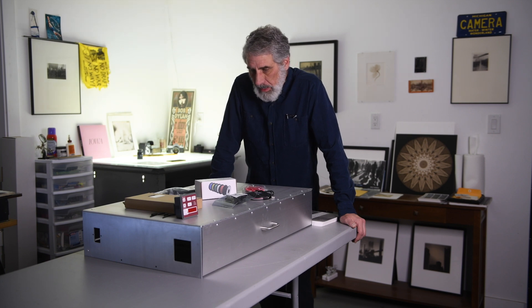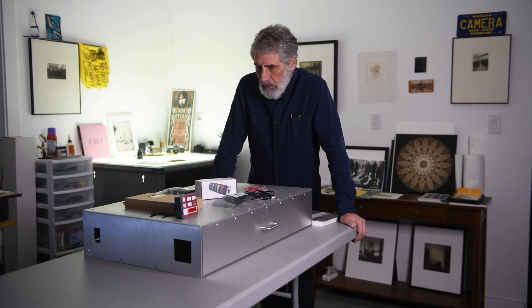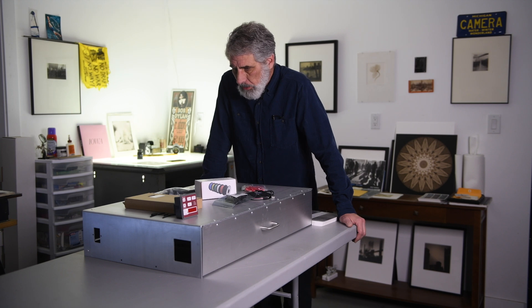Hi there. My name is Bill Schwab and I'd like to welcome you back to Northlight Photographic Workshops. I'd like to welcome you to part one in a series I'm going to do on something I'm really excited about: building an ultraviolet LED exposure unit for alternative process printing. If you are an alternative process printer, you're going to want to watch this series because this is finally bringing me into the 21st century as far as equipment goes.